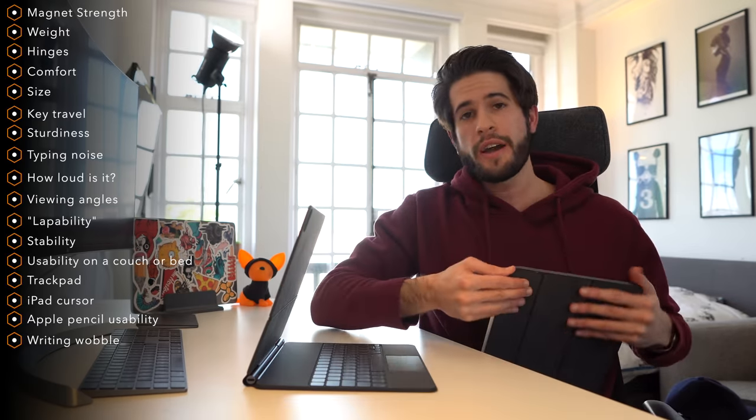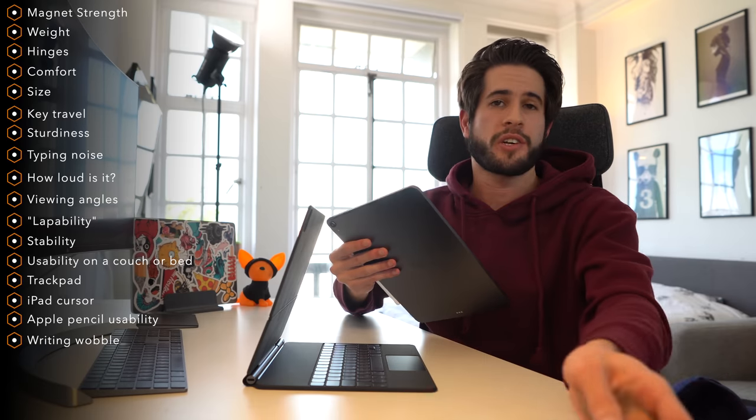So this is it — this is the new Apple Magic Keyboard. In today's video, I'm going to show you and demonstrate everything you need to know about the Apple Magic Keyboard so that you can decide if you want to purchase one for yourself.